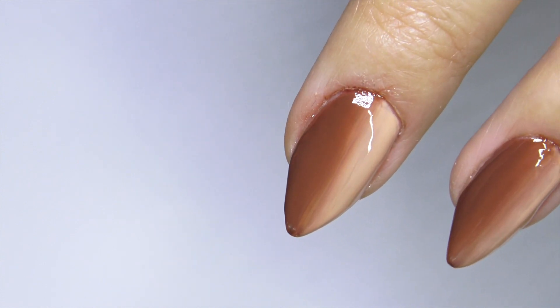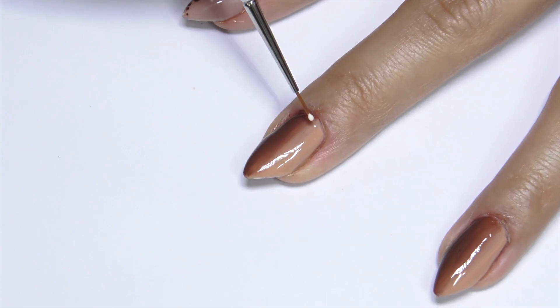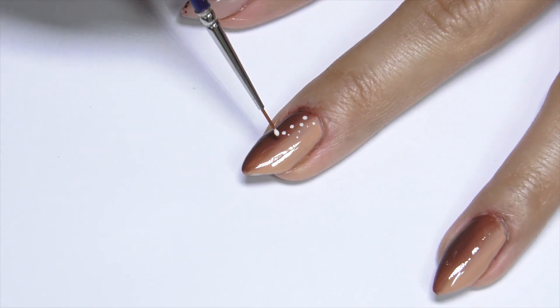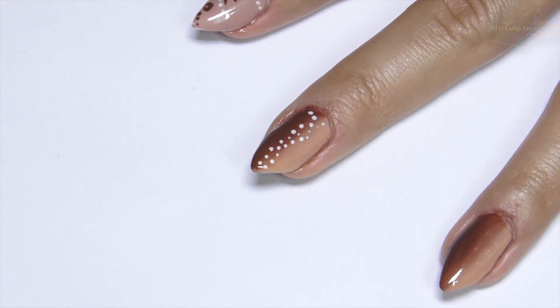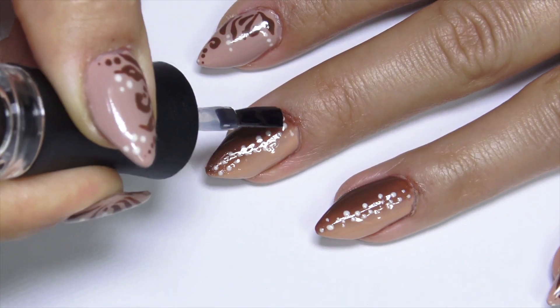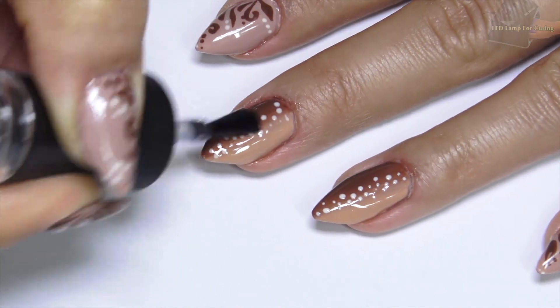I really love how it turned out, and yeah, I love them. After curing, I do some dots, cure, and apply gel top coat. After curing the top coat as well, I can say I'm done.